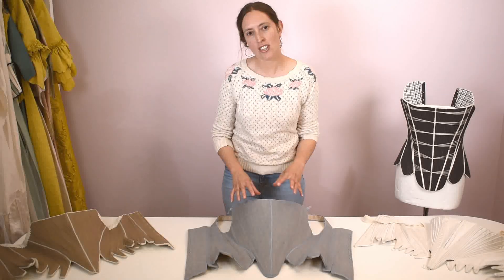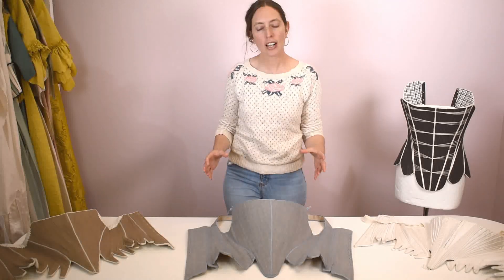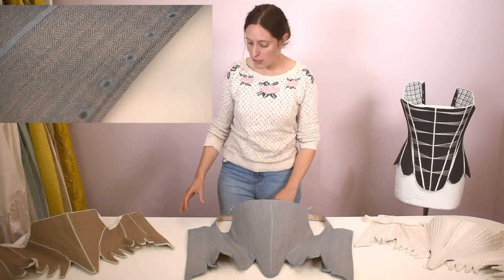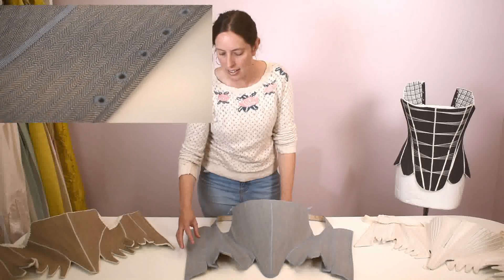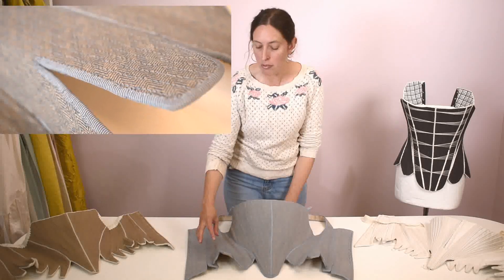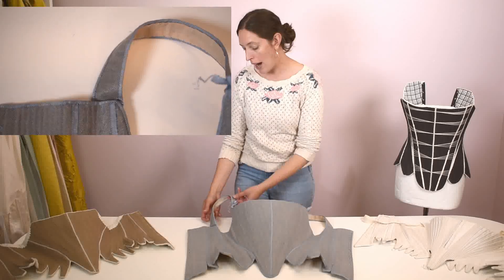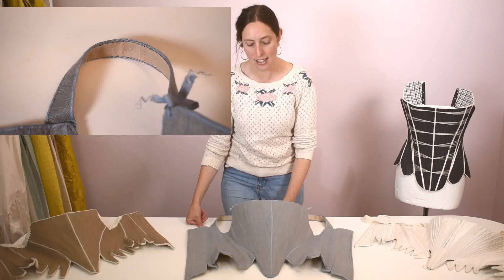That's the key features for this pair of stays, but let's take a moment to look at some more generic details found on most pairs. We'll zoom in on the centre back staggered straight lacing eyelets, the tabs, the way the binding works, the way ribbons cover the seams between the panels, and the straps — these are pretty much generic techniques you see in 18th century stays.